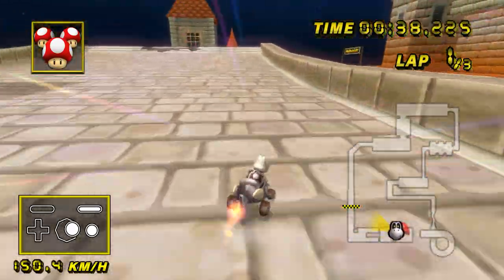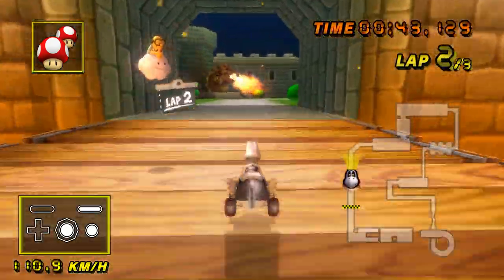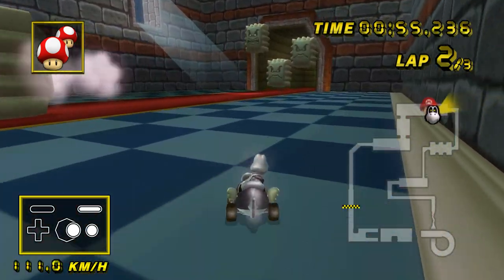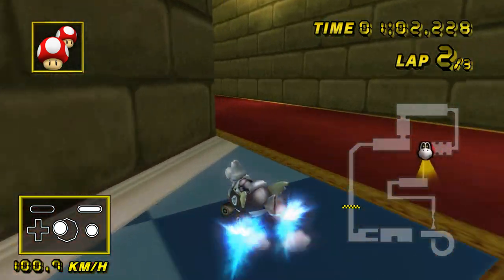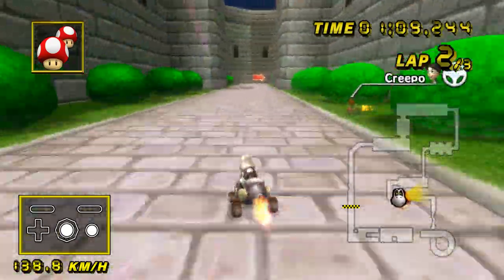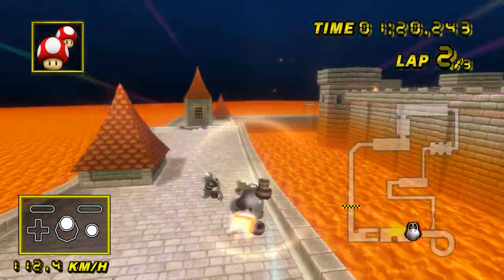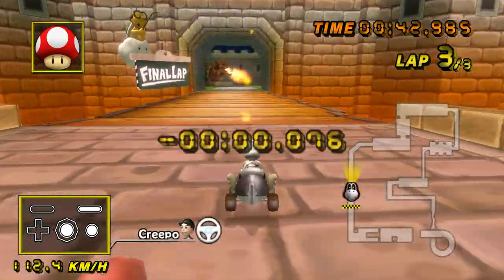Which is two tablespoons of olive oil — two tablespoons of olive oil. And then it's a juice full of salt. We've already covered salt all the time.